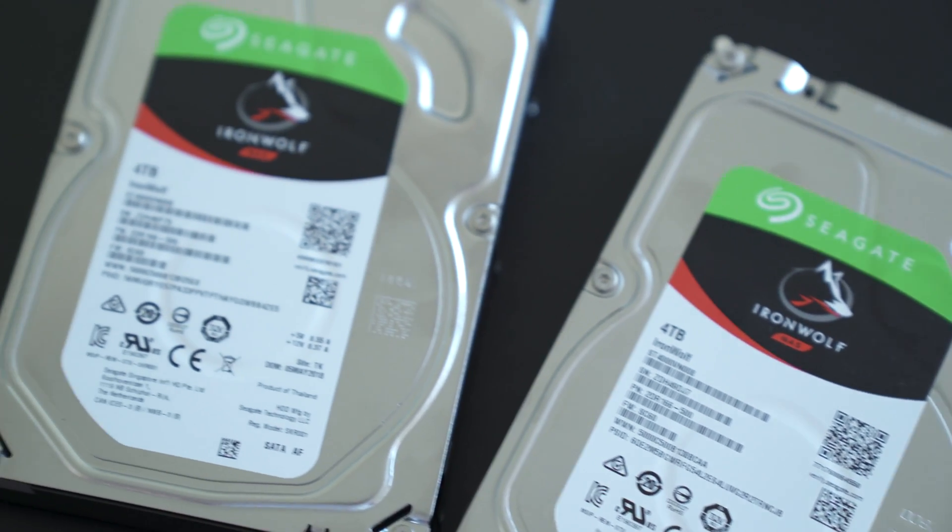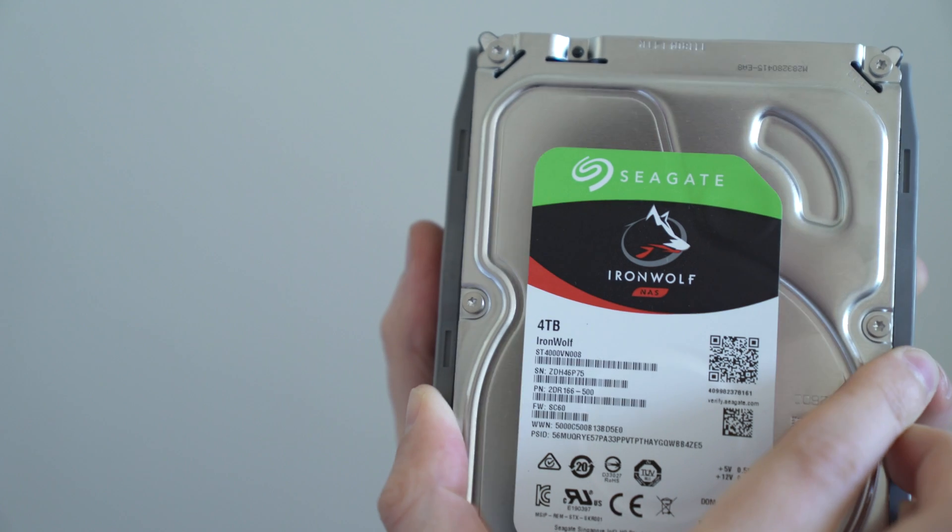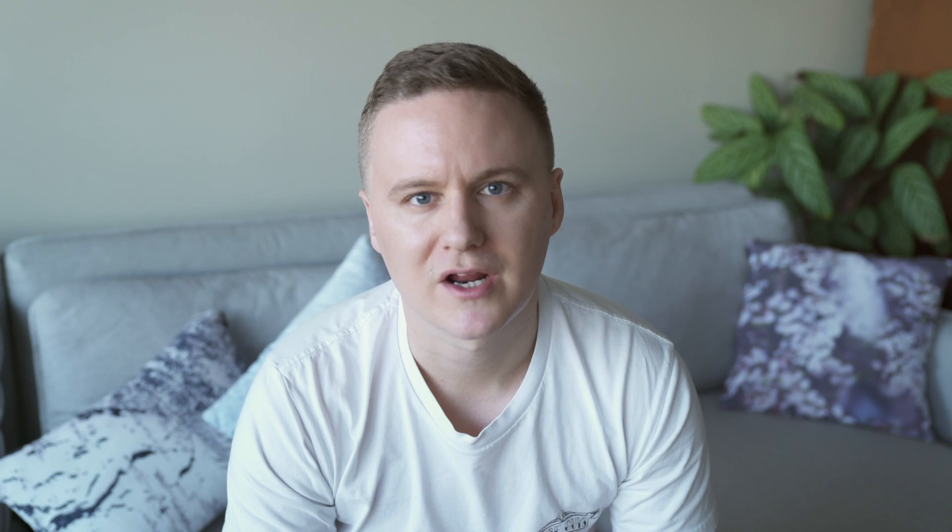The IronWolf Pro four terabyte hard drives I picked up from JW Computers in Sydney, and they're around about 160 Australian dollars each, which is actually fairly similar to what I paid for the existing four terabyte hard drives a few years ago — but this time we're getting a slightly better hard drive with better warranty from Seagate.